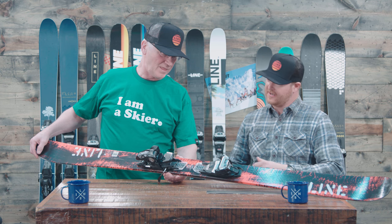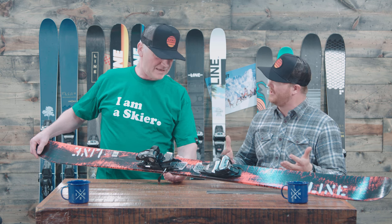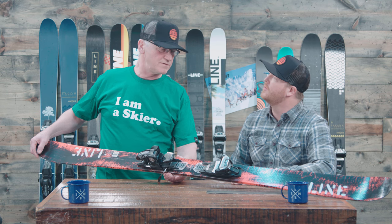This is the Honey Badger. It's our entry-level twin tip freestyle ski.